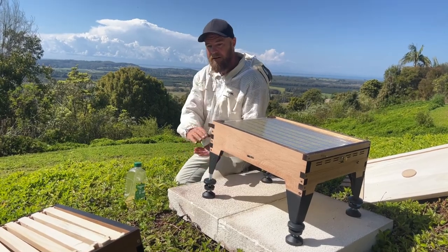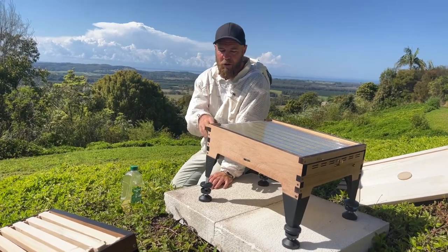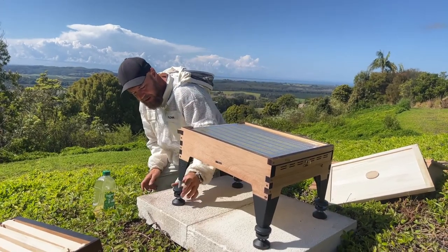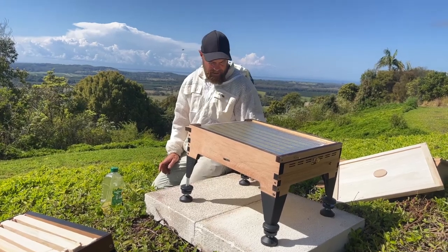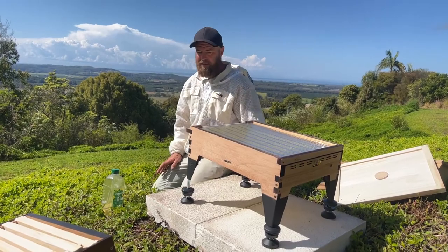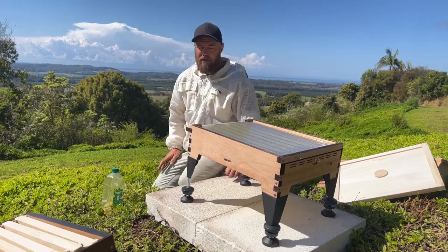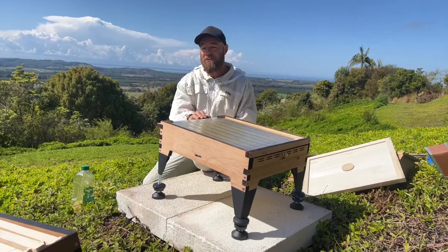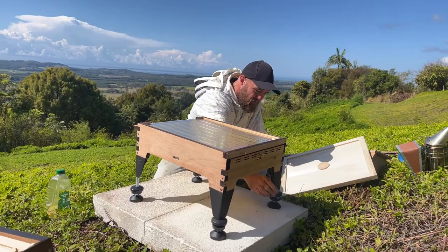If your hive is near the ground, cane toads will come up and knock their heads against the brood box and when the bees fly out, they'll eat them. The other things that eat them are large lizards around here — water dragons and such — and I know over in the states there's quite a problem with skunks in some areas. If you have a mice problem you may want to get an entrance reducer from the Flow website, which is a great tool for keeping mice out of the entrance.